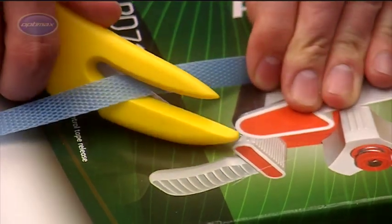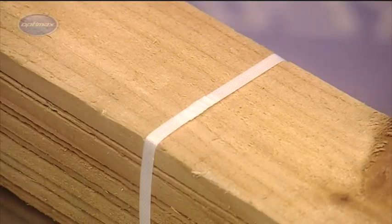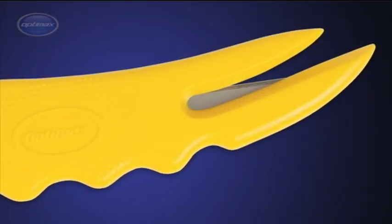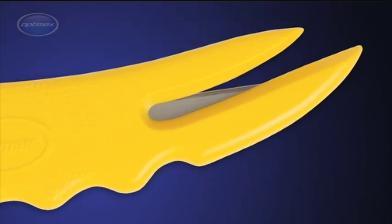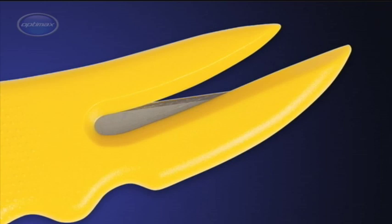The blade cuts through strapping and film effortlessly, yet its deeply recessed position makes the CX-3 an extremely safe cutter. The curved leading edges of the blade's protective jaws are designed to prevent snagging against load contents when slitting pallet film or strapping.